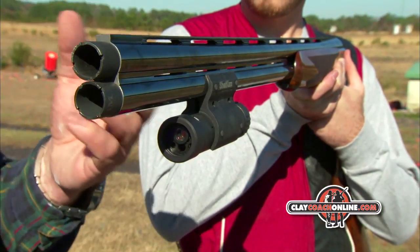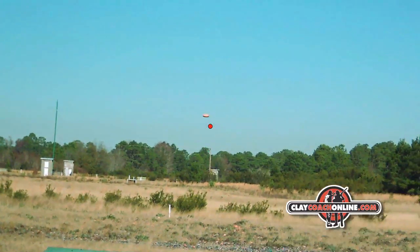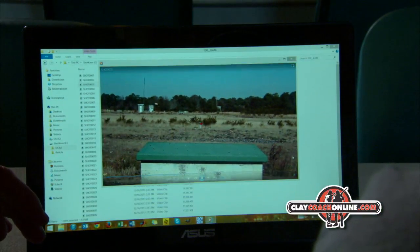What happens is that picture is there — if you hit it, you hit it, but if you miss it, you know where you've missed it. You can shoot a few rounds of trap, go back, review it on your computer, and you can self-coach again.